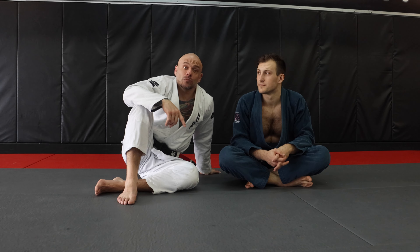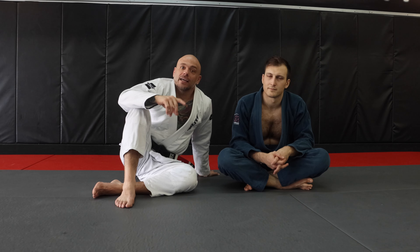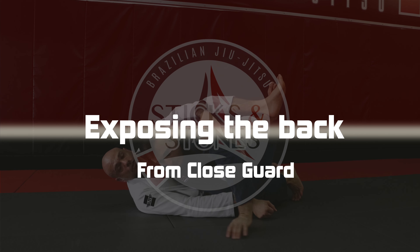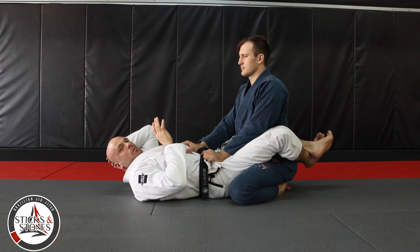Hi guys, today we're gonna be starting a new series and we're calling it 'Exposing the Back.' We're gonna be working through lots of different ways to take your opponent's back, and today we're gonna be starting in closed guard.